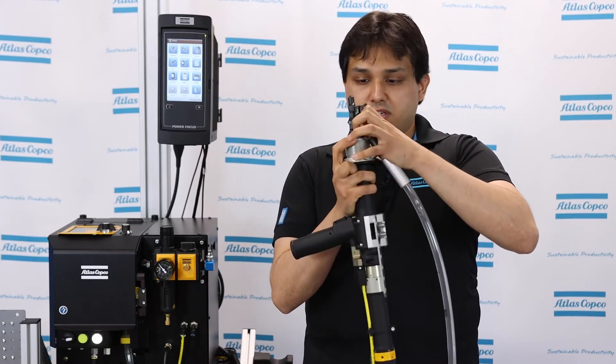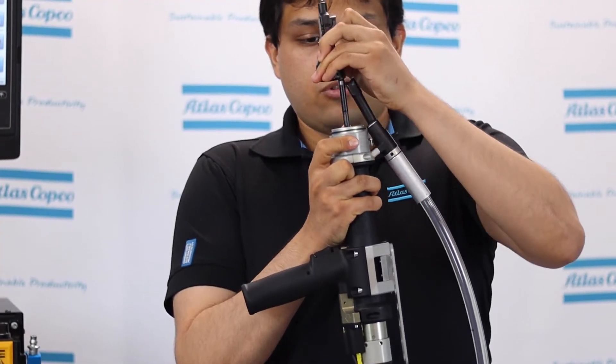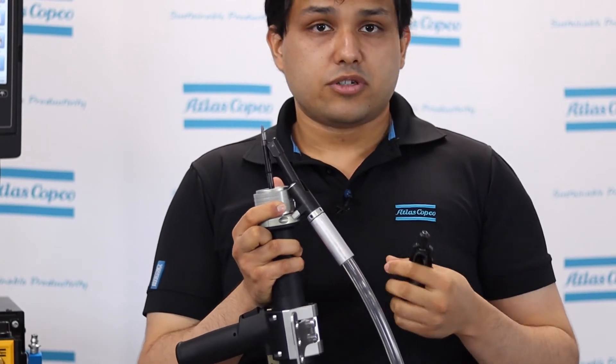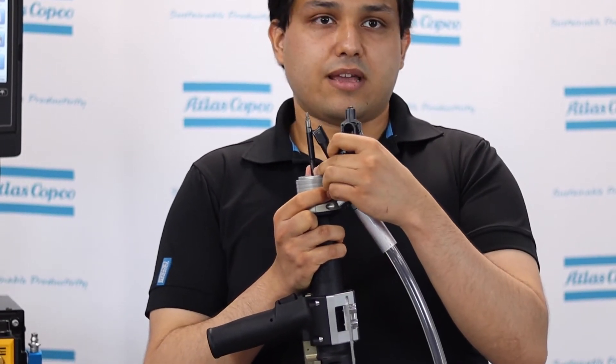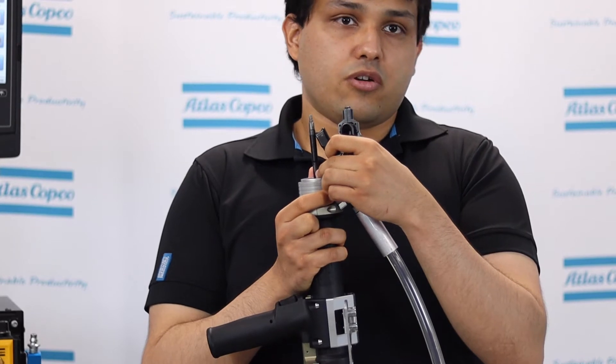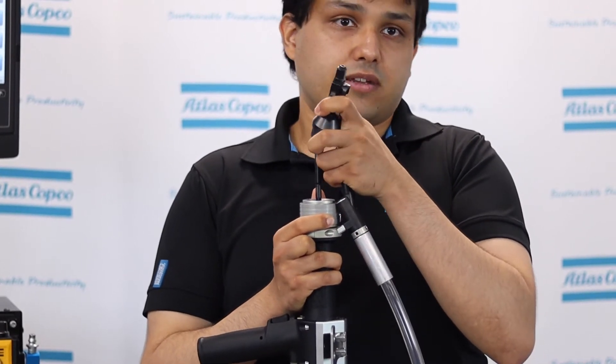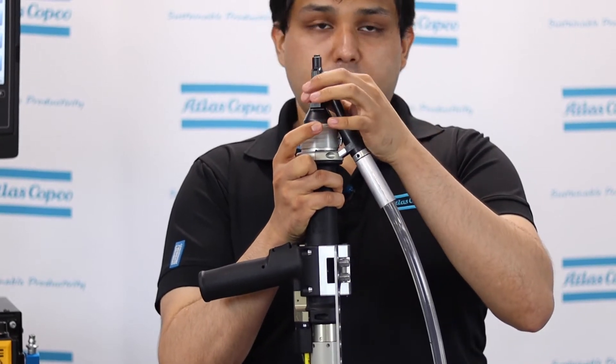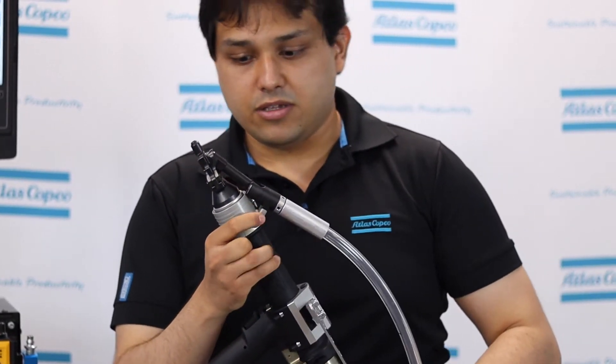As soon as you push the quick change, you can take this off and do any maintenance or replacement of the component. You can also replace the bit that performs the fastening if needed. It's as easy as removing it and putting a new one on — something developed to make this system work better.